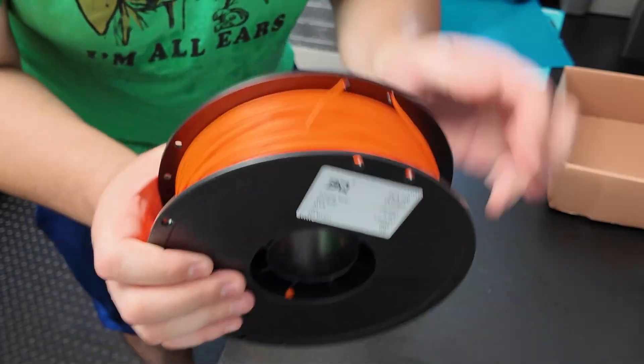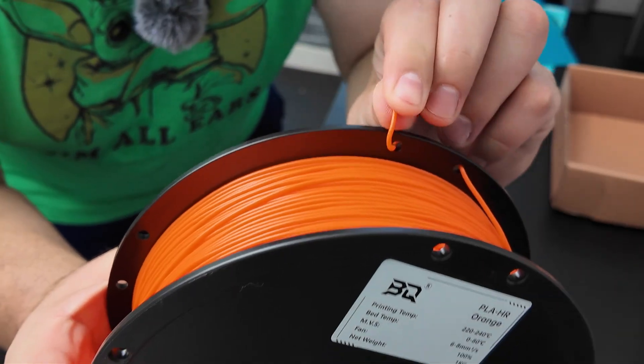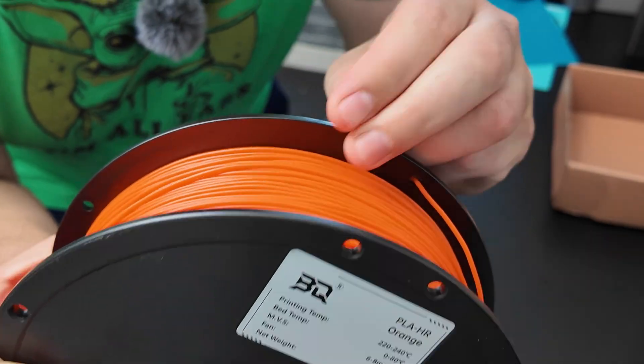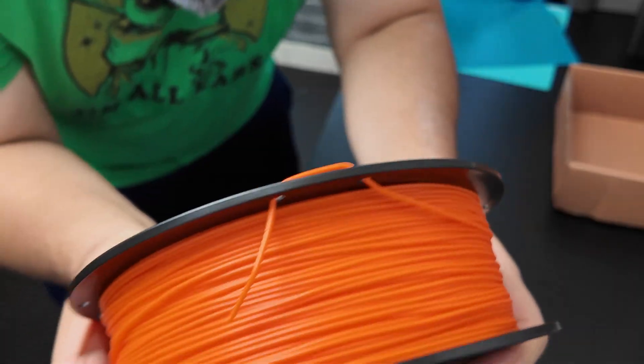All right guys, I took it out of the bag and right away you can tell it's already flexy. I never printed with TPU but I would imagine it feels similar. I can bend it all the way and it just comes right back — that's pretty cool. I'm going to sniff it. It's like a new car in a science fair. Now that's a win.